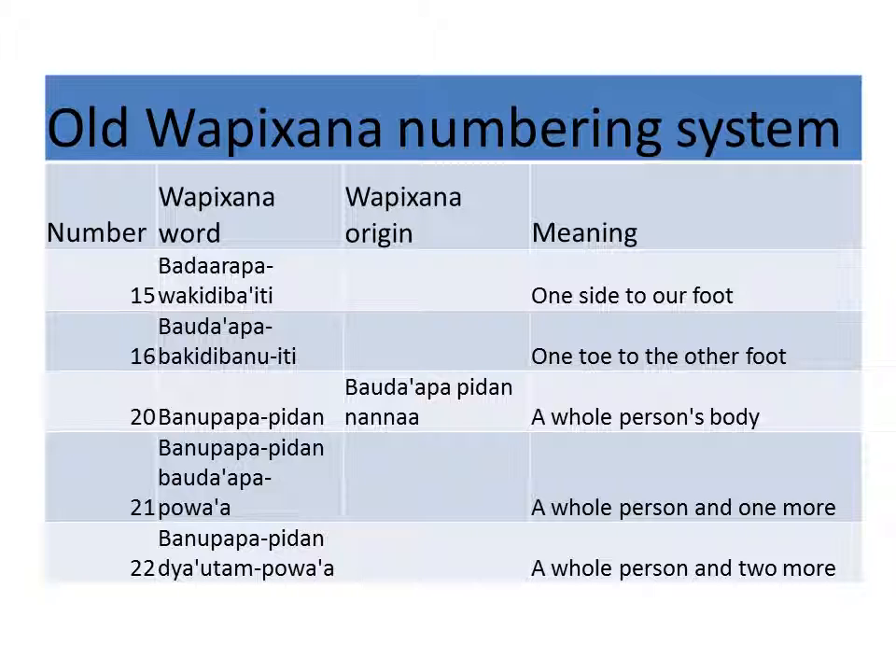Bauda'apa, wakidiba'i udau — one toe to the other foot. Bauda'apa, poda'apa, pedan, bananda — a whole person's body. In other words, two hands, two feet.